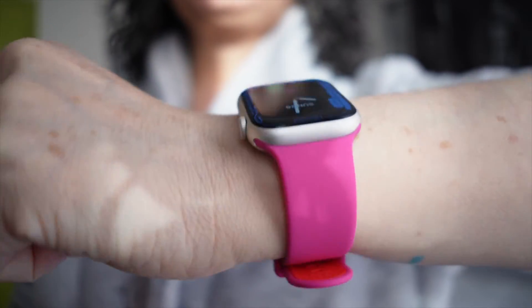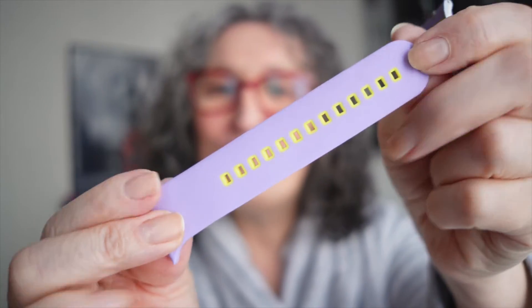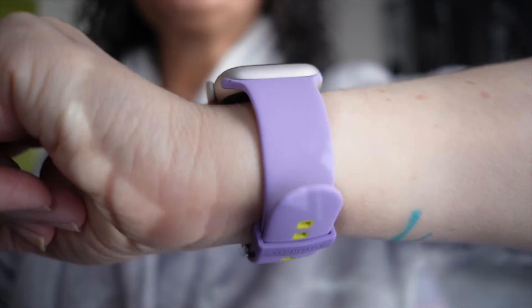The next one we're going to open is this here. It's a little kind of purple with a little bit of green — a very interesting combination of colors, and I think that's what makes it very unique. I think these bands are going to be perfect for summer because that's when you want to have very colorful things. It's a purple with a green combination, and you have no idea how soft this is.